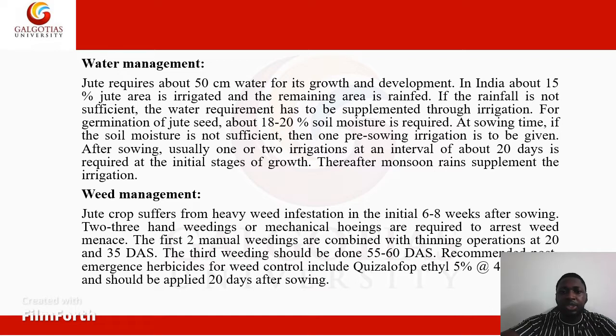For germination of jute seed, about 18 to 20% soil moisture is required. At sowing time, if the soil moisture is not sufficient, one pre-sowing irrigation is to be given. After sowing, usually one or two irrigations at an interval of about 20 days is required at the initial stages of growth. Thereafter, monsoon rains supplement the irrigation.